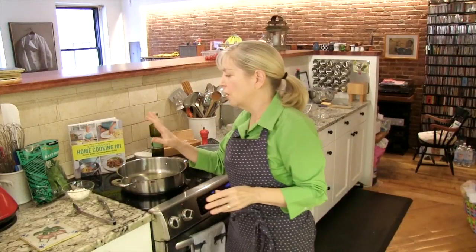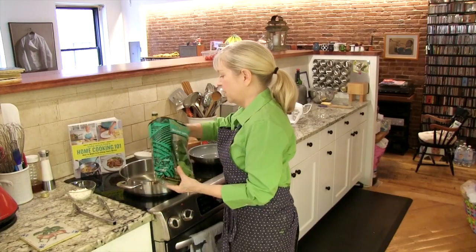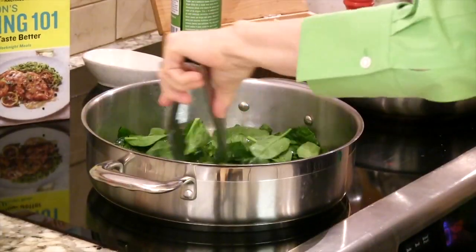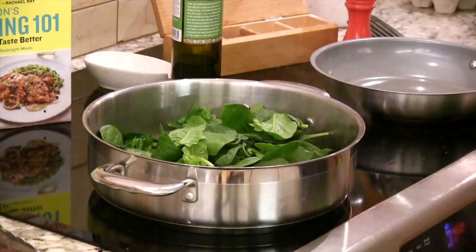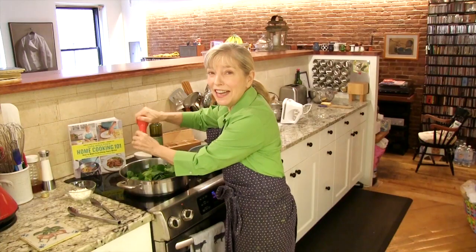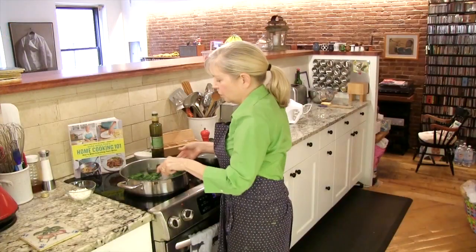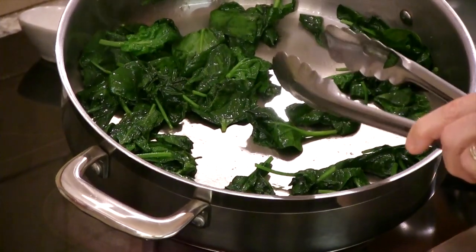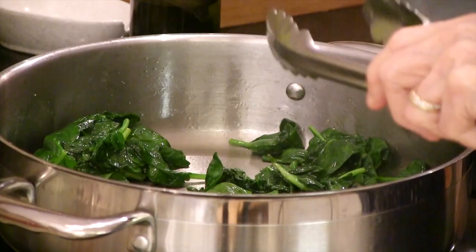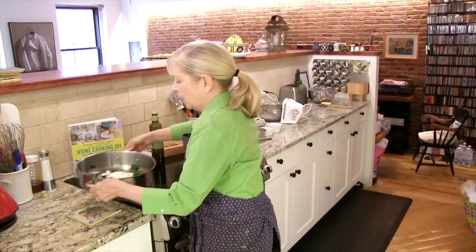We're going to top the spinach with the feta cheese — I'm going to put half of it in to begin with. You want to season as you go. I'm going to add the other half of the spinach and season, because if you wait till the end it tastes like a dish with salt and pepper on top. You can see this has reduced down to basically nothing and it's not wet — we don't want a watery omelet. Sprinkle the feta on top and just park it. That's our filling.